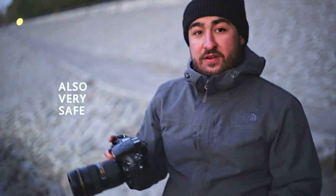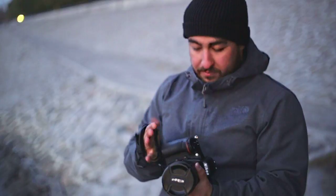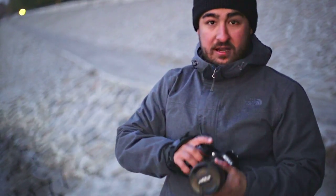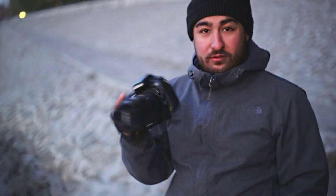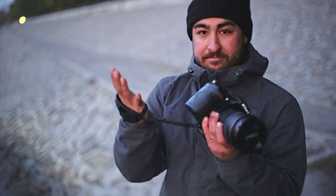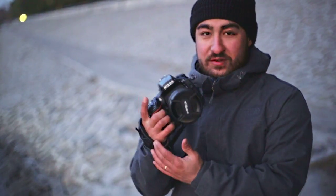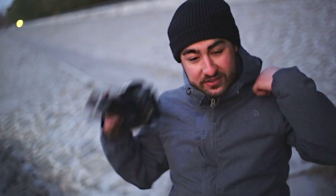If you're ever worried about safety — someone snatching your camera in the streets — I typically like to not use any strap, but if I'm ever traveling and worried about going to a little dangerous area, this is really helpful. If someone takes it, it's secured. Another thing I like about this one is it forces you to hold your camera at all times, so you really never miss an opportunity.